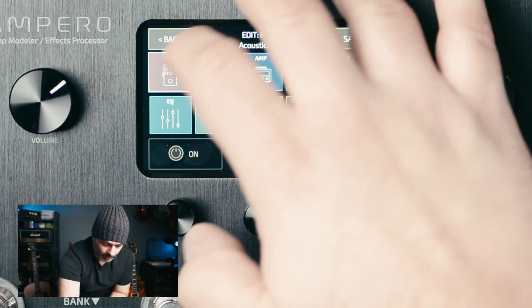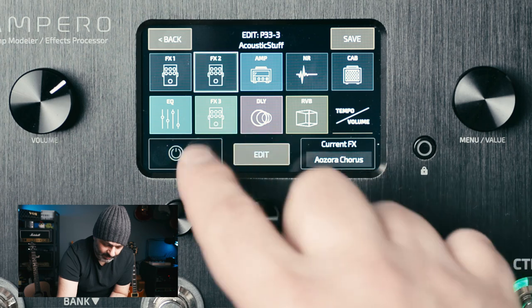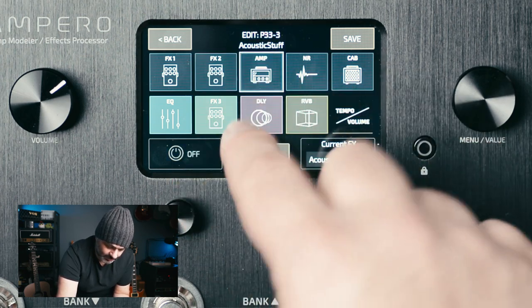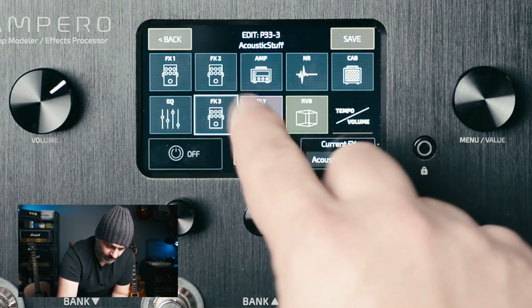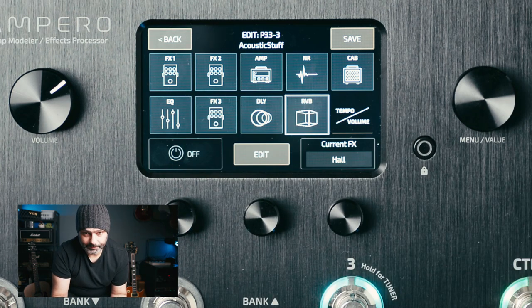I'm going to start by turning them all off, which I can do by tapping each one of them and then tapping the On button, which turns into an Off button — screen thingy, you know what I mean. And we can go from here. I'm going to start the loop and let's go through the blocks, amp first.